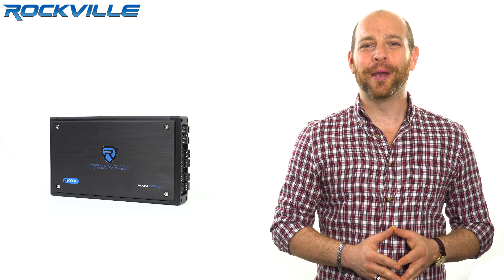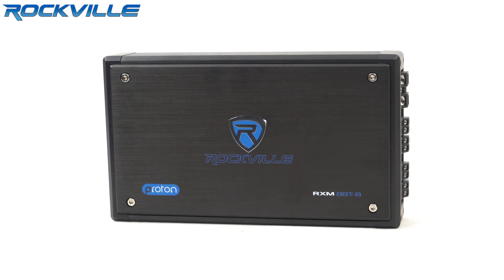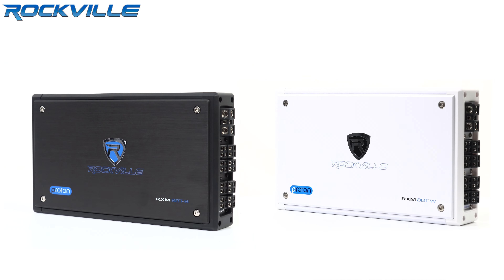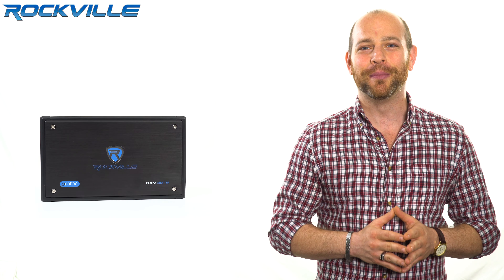Today we'll be talking about the Rockville RXM8BT eight channel 1500 watt marine amplifier with Bluetooth. The Rockville Proton series marine amplifiers are engineered with advanced technologies, allowing us to make these amps deliver more power than amps that are three times their size. What excites us even more is how they sound — these sound amazing and are available in black or white. These amps are a full solution to your marine audio needs. Welcome to the marine system of the future.